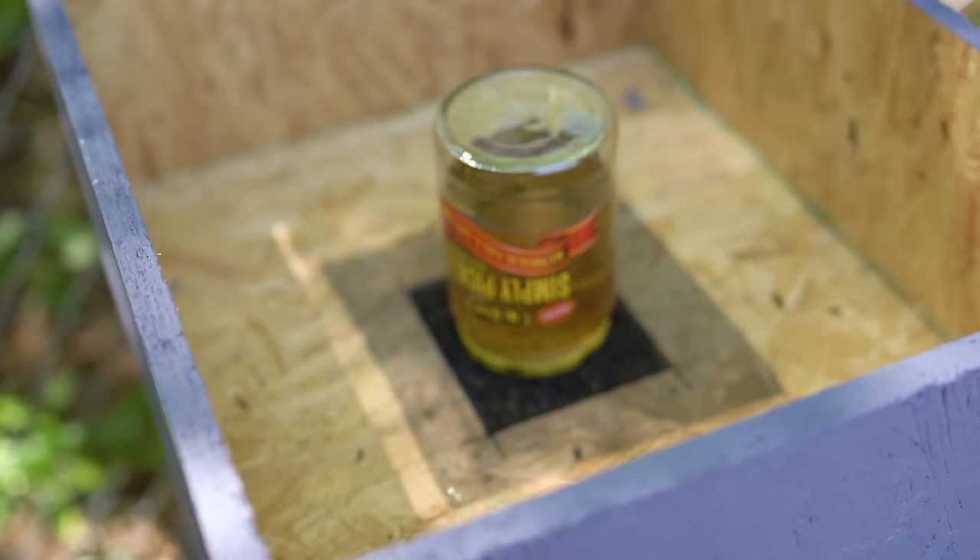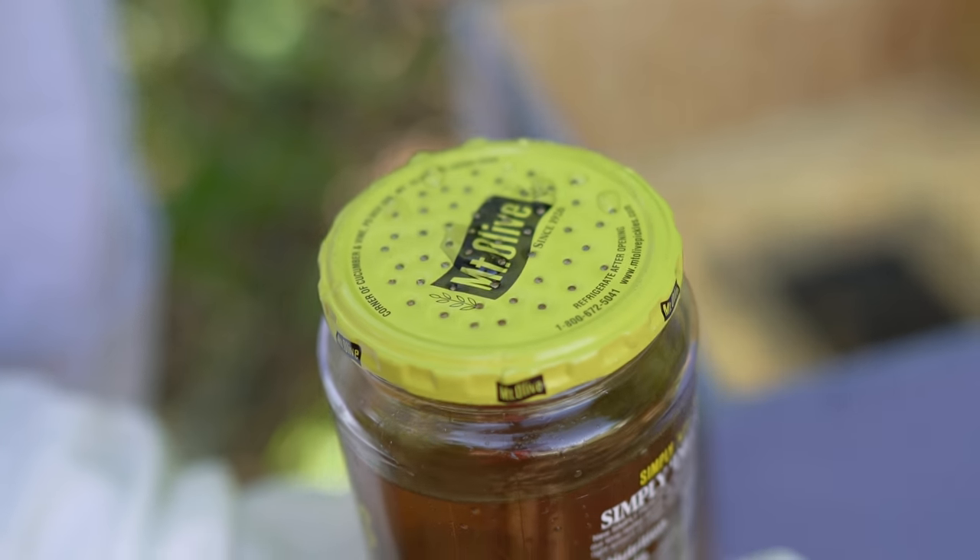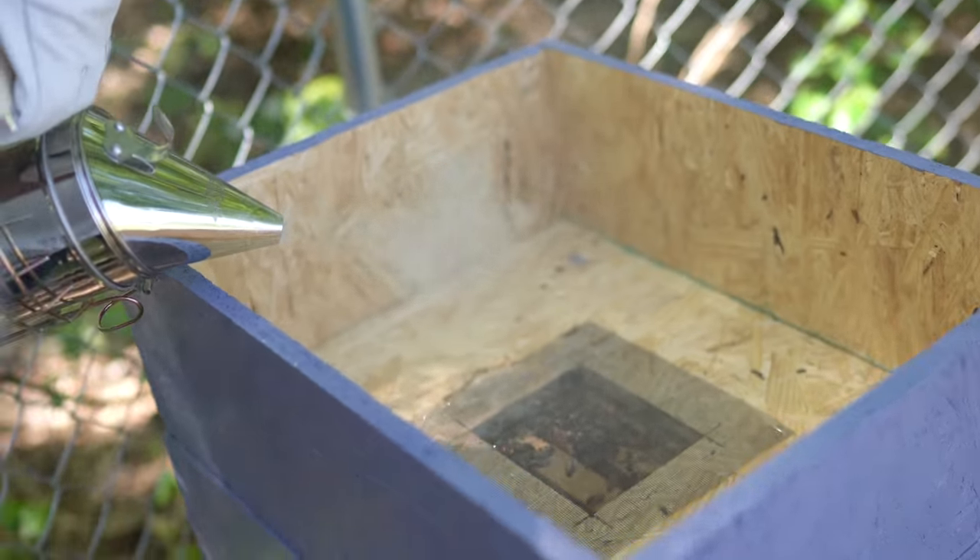So they've barely touched the sugar syrup — hopefully there's plenty of nectar around. It's probably because they have enough honey. That's a good thing. Those bees are eating it, just not a lot. The fact that they're eating some of it is good.